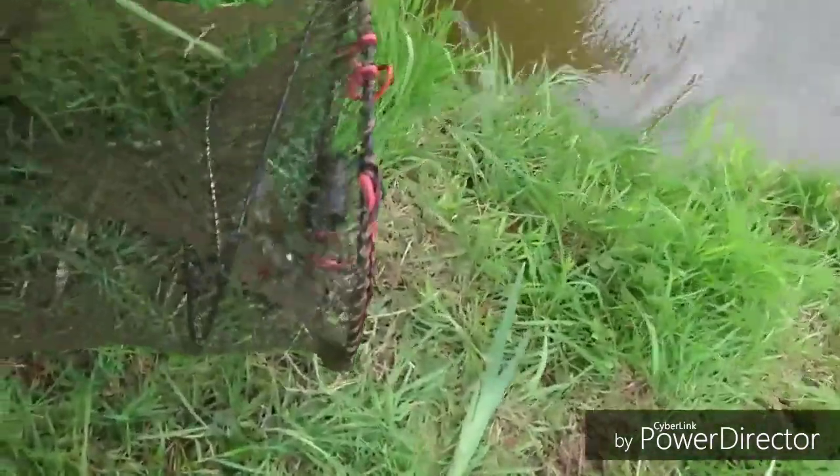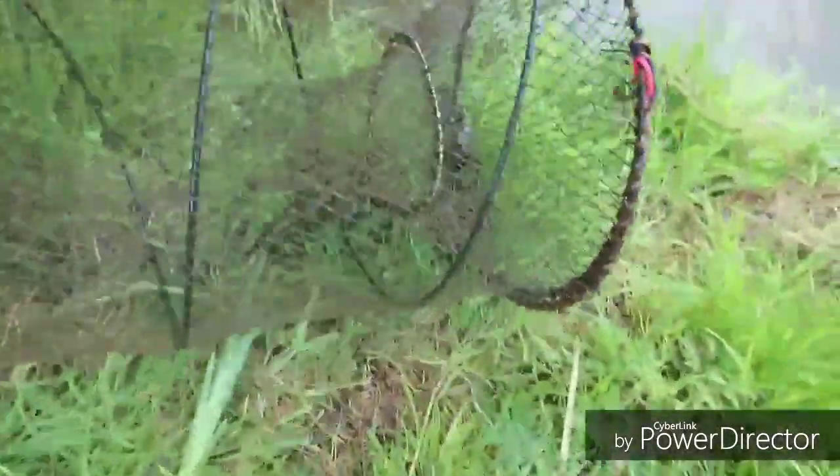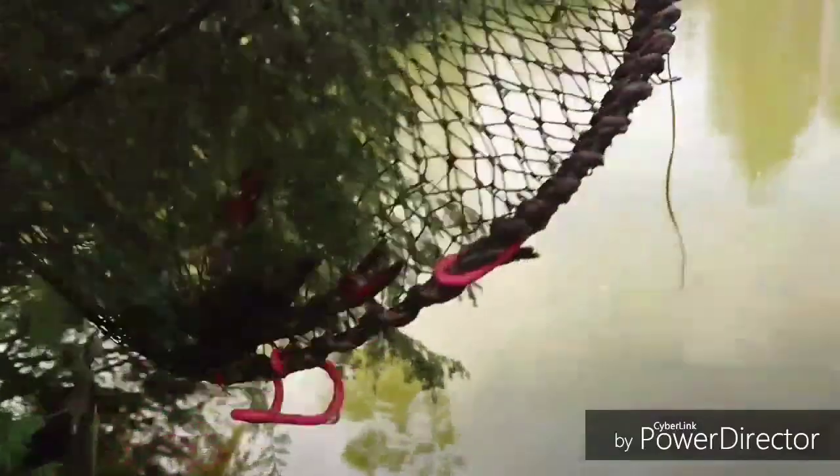Not as many as I'd hoped for in there — one, two. Two small crayfish using molasses.